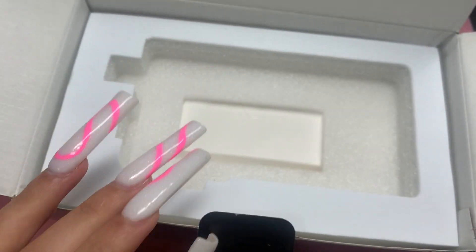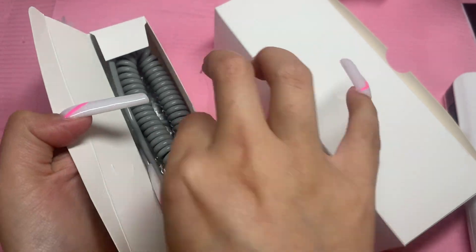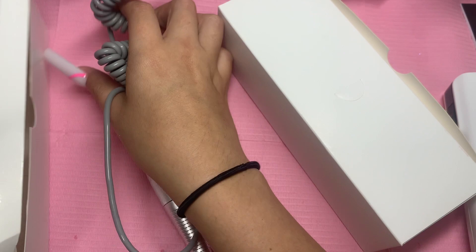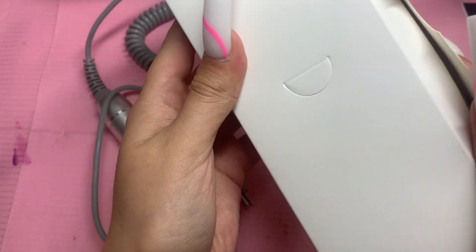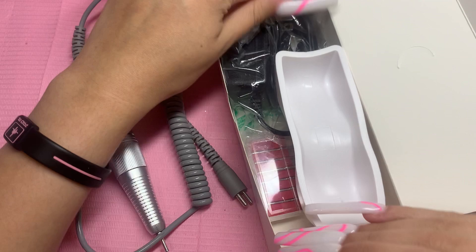Let me take everything out of the packaging. It comes with a user manual, which is really good especially if you're a beginner — so you can see what drill bits it comes with, how to use and install them, but it's super easy and self-explanatory. Here is the actual drill — it's so pretty and lightweight. Here is the handpiece, which you connect to the drill. It's not heavy at all, a little bit lighter than my first Melody Susie one, which I like because heavy ones can make your hand hurt.